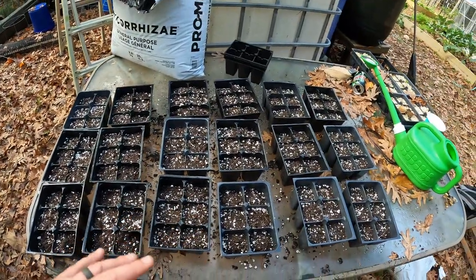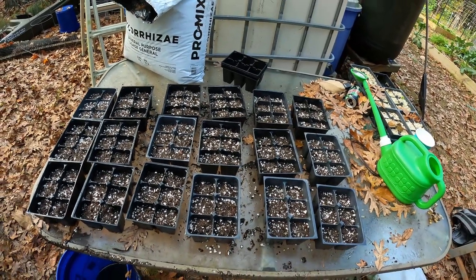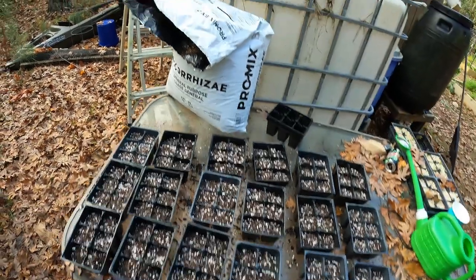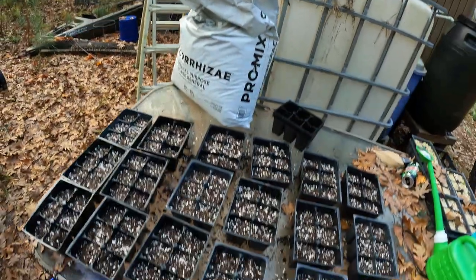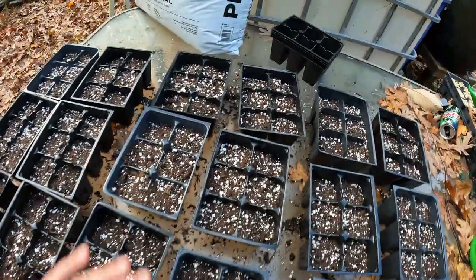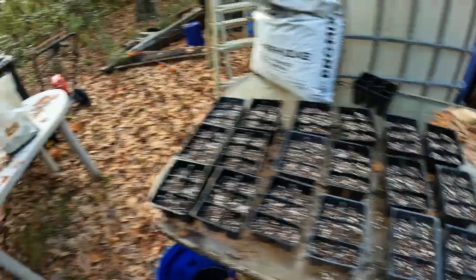I'm doing three 10×20 trays — each tray takes six six-packs. In the past I made my own seed-starting mix, but now I'm using Pro Mix micro-rhizae general purpose mix. It's a little fluffier and it already has perlite in it, which works well. That said, just because it has perlite in it doesn't mean I'm not going to top-dress with perlite — I'm going to get started with that and show you my process.